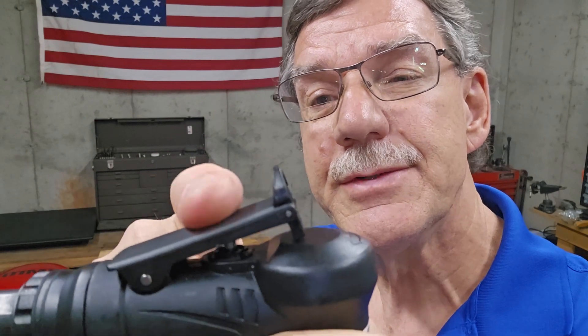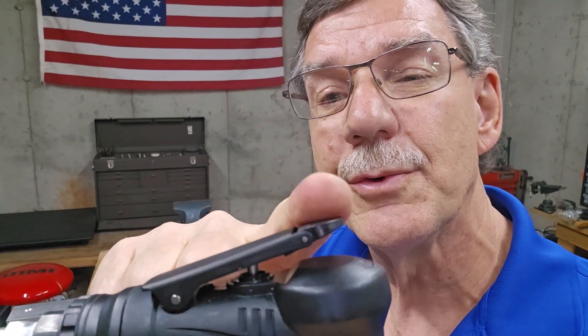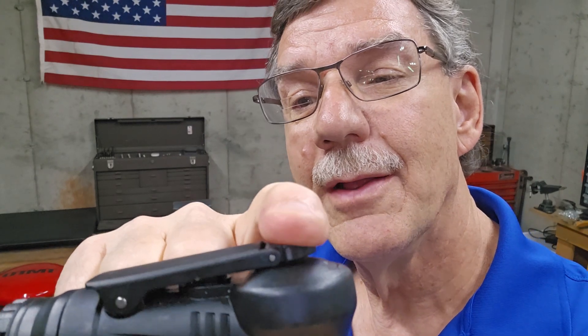One more thing — it has a little safety lever so you can't activate it until you first push that forward and then push it down.